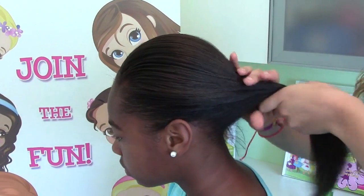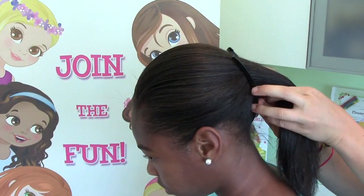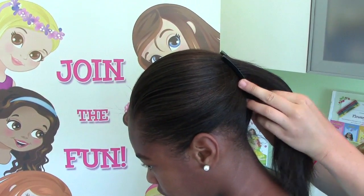Now I'm going to add my banana clip. These are fun — you just push towards the head and then you close.